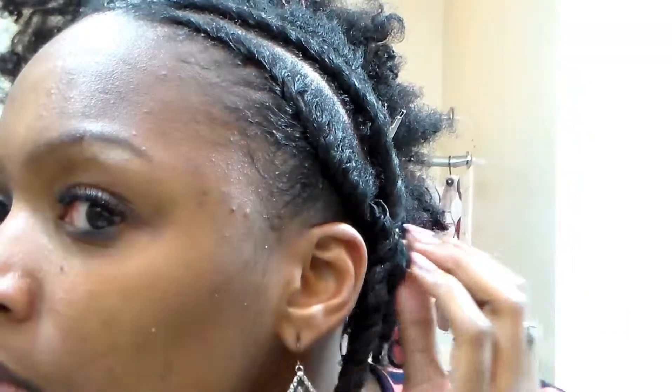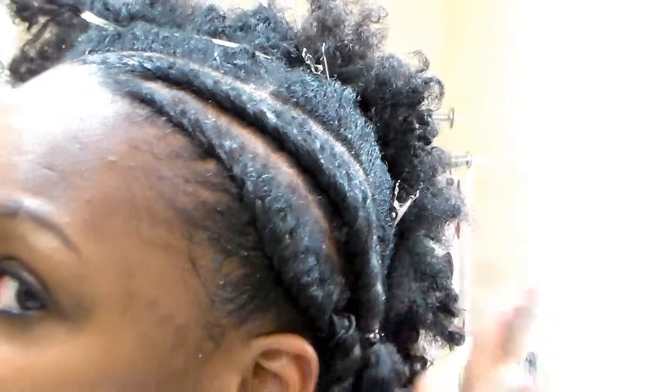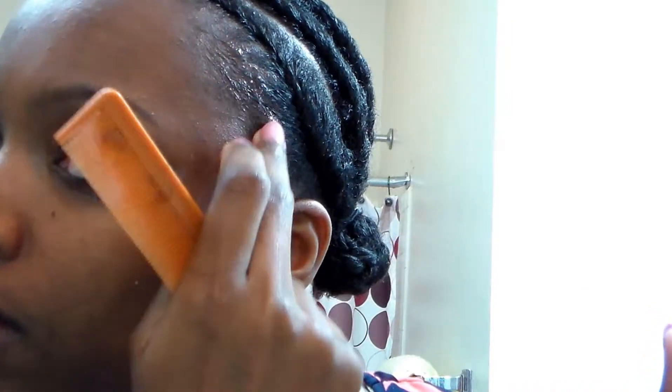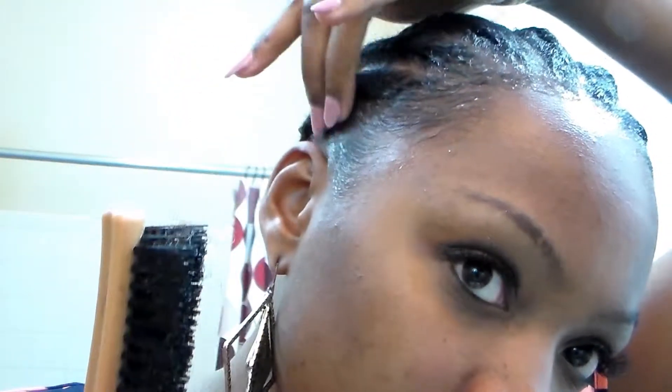Okay, now I'm done with the first two flat twists. Now I'm done with all my flat twists. I am going to add some eco styler gel to the front and maybe make some baby hair to camouflage my forehead — it is pretty big, but it does look nice in a bun. Sorry about the lighting, it has my head really out there right now.